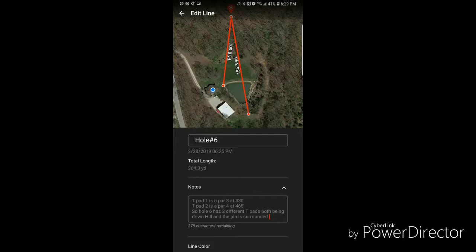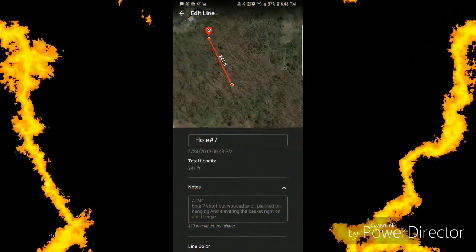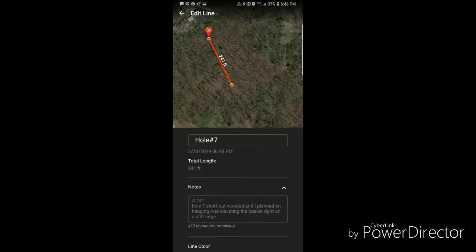The par four is 465 feet downhill, the par three is 330 feet, and that would share a pin placement with hole two.